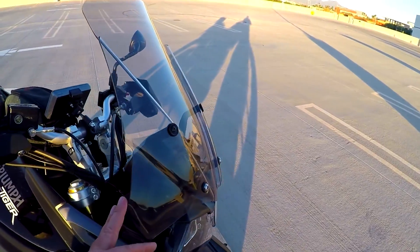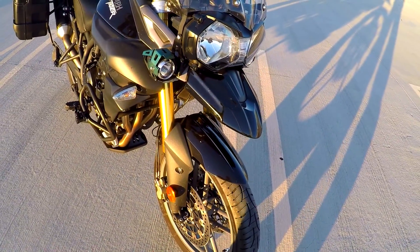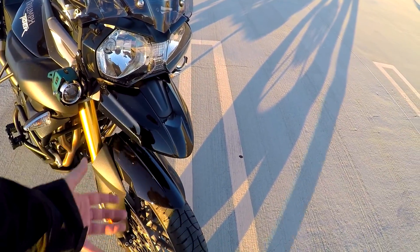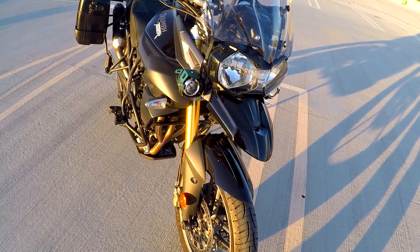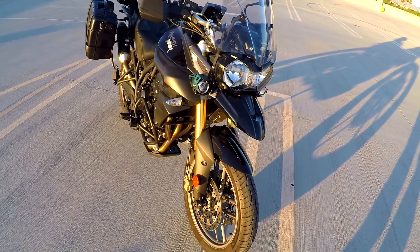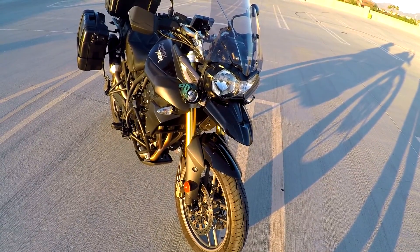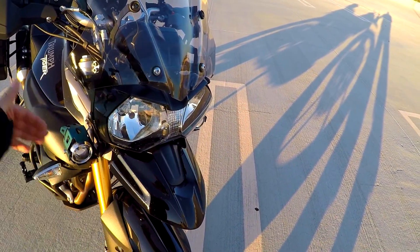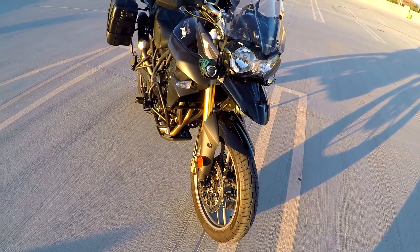I added the beak. Jen's Moto Adventures on Instagram — she and her husband both have Tigers and they went out and got the beak for the XR. Holy moly, it makes such a huge difference. I love the way it looks, it finishes the bike off. And it might be my imagination, but I swear it helps separate the wind somehow from coming around the edge of the bike because it seems a little less turbulent while riding.